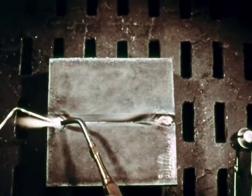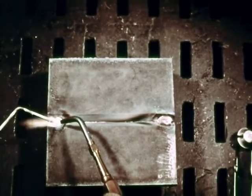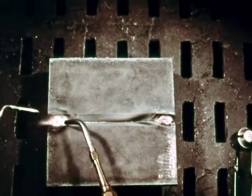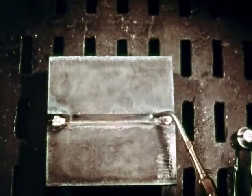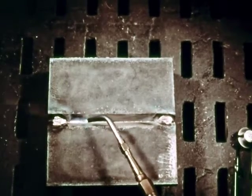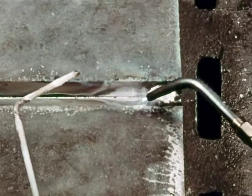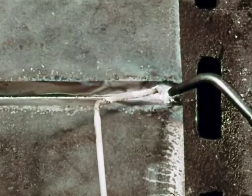Metals up to one-eighth of an inch can be welded in one pass; heavier metals require two or more passes. On this weld you should use three passes. Start as before by making a tack weld at each end of the plates. Since heavier metals require more welding heat, it's a good idea to preheat them slightly before welding. Play the blowpipe along the V from end to end for a foot or so, keeping the inner cone of the flame one-half to three-quarters of an inch above the top surface of the plate.